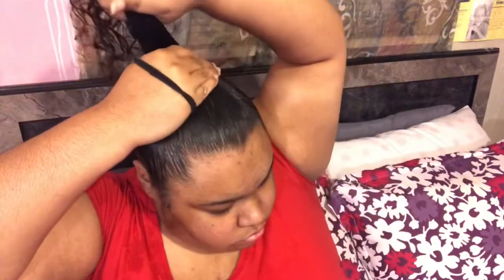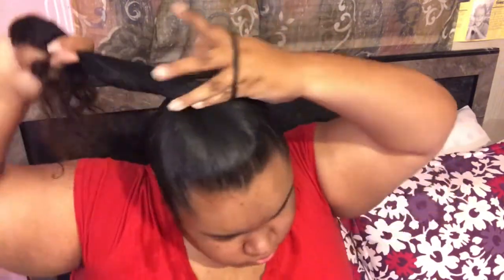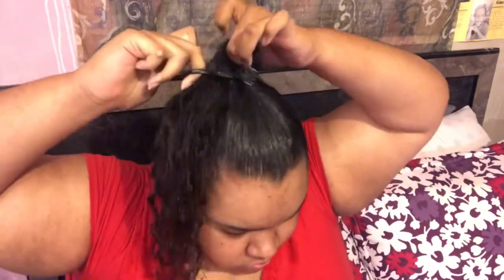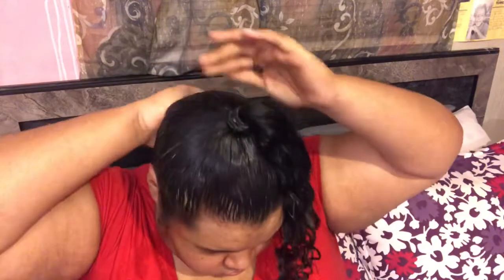Now I'm going to take two ponytail holders and wrap them around about four to five times — I want my ponytail to be secure. Then I'm taking some more gel and putting it all on my perimeter just to gel up any flyaways that might have happened when I was tying my hair up.